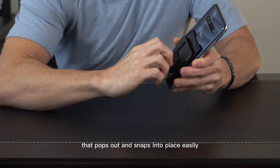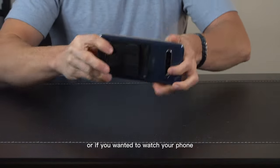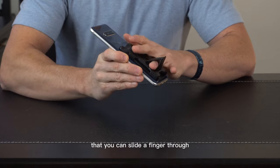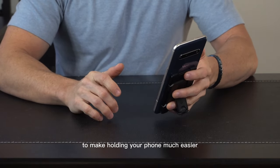Then we have the kickstand that pops out and snaps into place easily. It'll be able to hold your phone in this position. Or if you wanted to watch your phone in horizontal format, it can prop it up just like that as well. And there happens to be enough space that you can slide a finger through and use this as a finger strap to make holding your phone much easier.